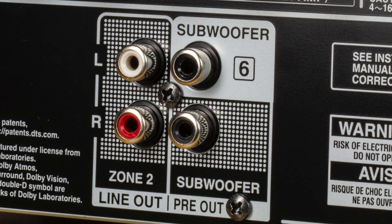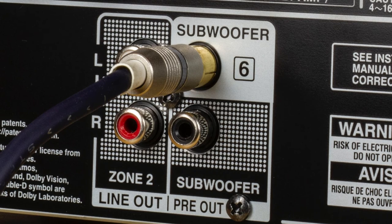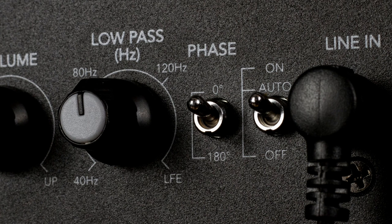Using the included RCA cable, connect the S810 sub or S808 sub to the subwoofer out connector on your receiver. Adjust the phase switch until you hear the most output from the speaker at the listening position. This means the signal phase is most in line with the phase of the rest of the speakers in the room.